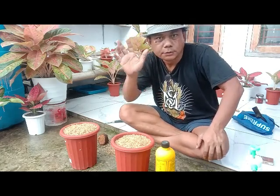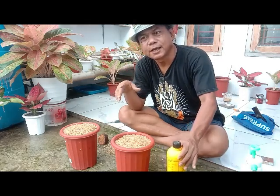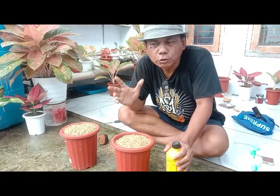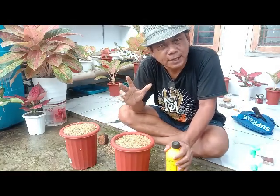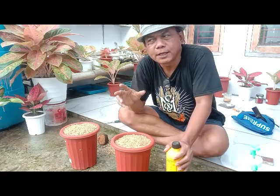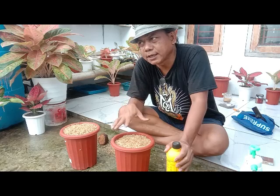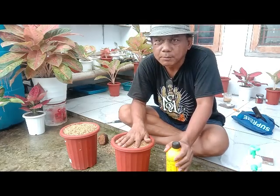Halo, ketemu lagi teman-teman dalam channel Rizki Nursery. Untuk kali ini kita akan berbagi pengalaman untuk membuat fermentasi sekam mentah. Yang mana nanti fermentasi sekam mentah ini akan kita gunakan untuk campuran media tanam.